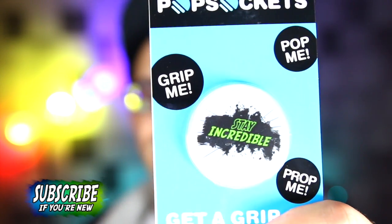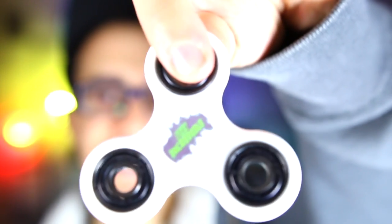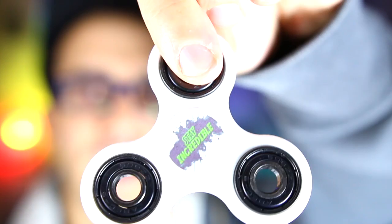It's the PopSocket — the Stay Incredible PopSocket. The winner will get this and a spinner, but not just any spinner: an official Stay Incredible spinner. So the winner today will get both of these, and it is simple to win.